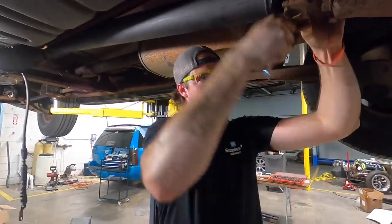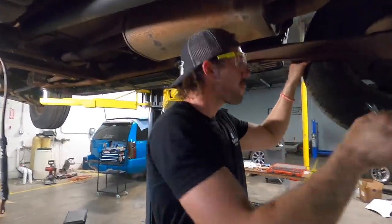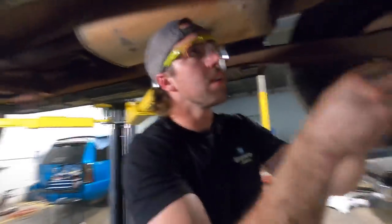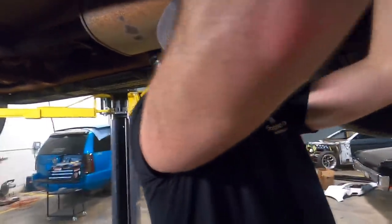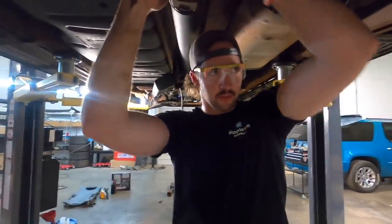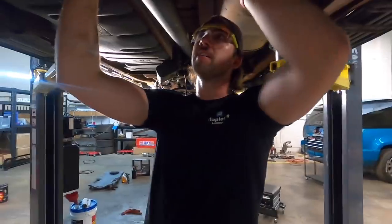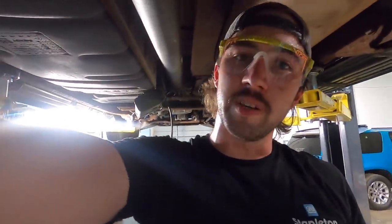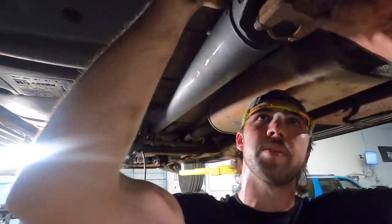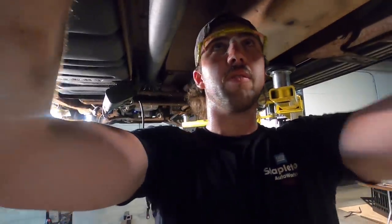The cross member still needs doing but I need the transmission jack for that, and it's on the other side of the shop being used for something right now — it'd be really hard to wheel it over here with all these cars pulled in. I just spent about 30 seconds spinning that the wrong way, so after this we're calling it good.